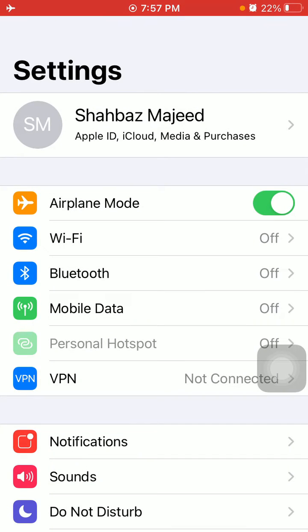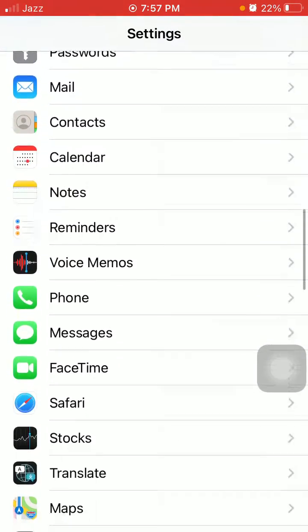Enable airplane mode and lock your iPhone for a couple of minutes. Then unlock your iPhone, go back to Settings, and disable airplane mode. Number three: turn off EQ under Music settings. First, launch Settings, scroll down and tap on Music.